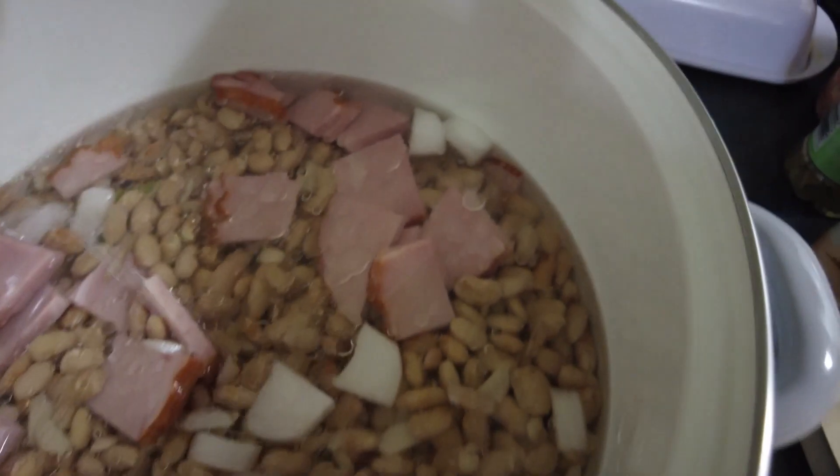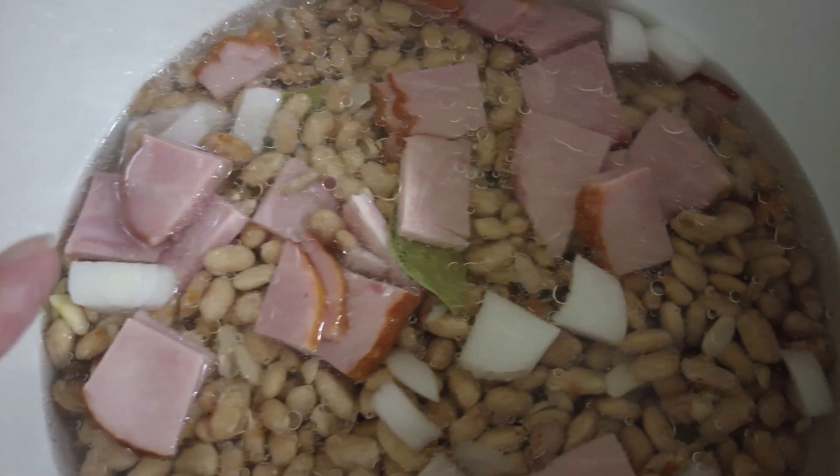I put my two bay leaves in there. Then I'll put it on the stove and let it get to a boil and I'll be back.